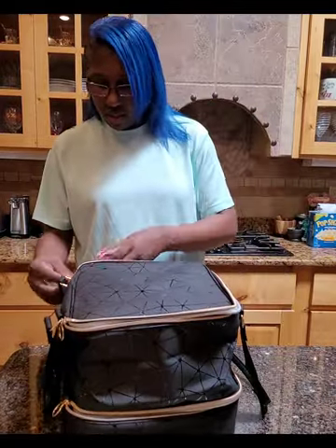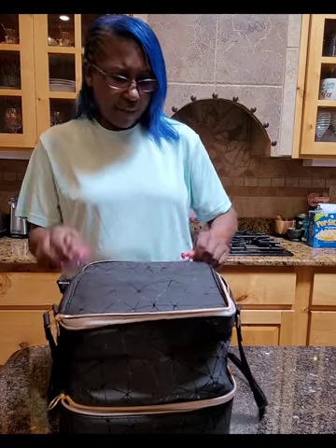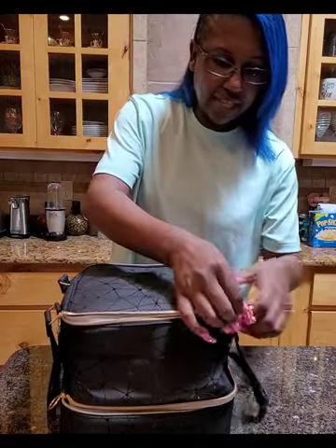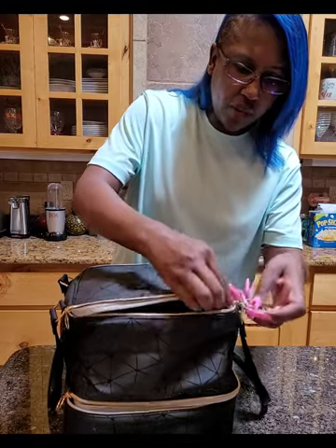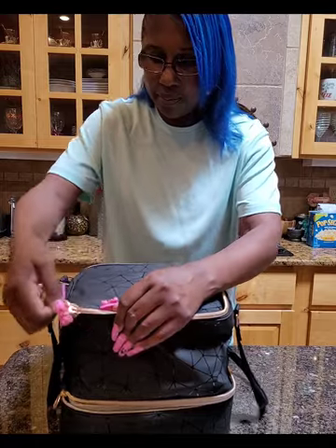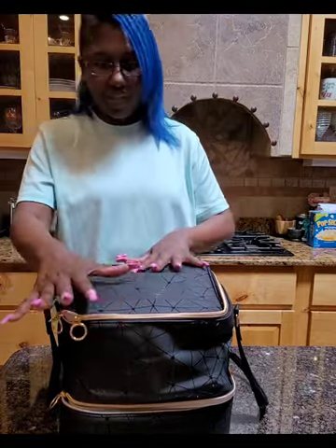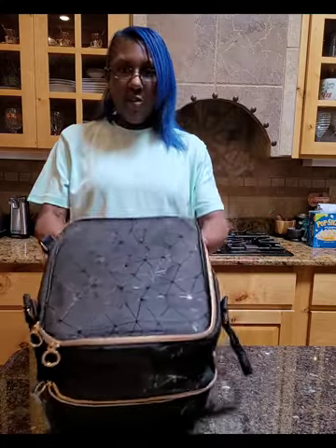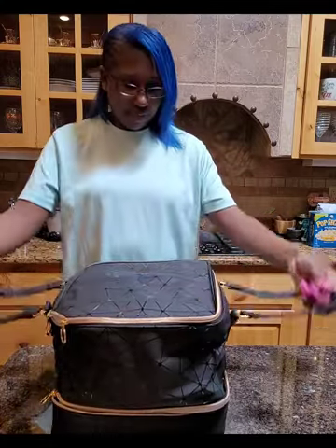It's going to take about seven or eight tries to zip this up where it zips all the way. It's pretty good quality — it's just working the zippers, getting them used to being zipped up. You hit the corners and have a problem, but it should be okay. Look at how pretty the design is — the handles are slightly padded.